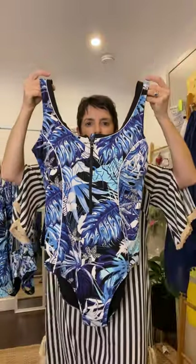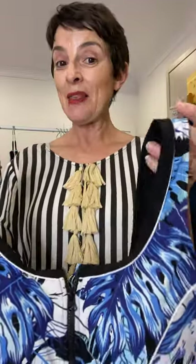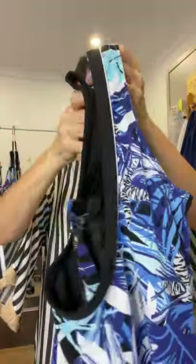Those gentle little curves there just help to visually create some curves on your body, to maybe make it look like you've got a little bit more of a waist. And the piping around the neckline just picks up the print beautifully — really a lovely style, with nice wide straps to carry the load.